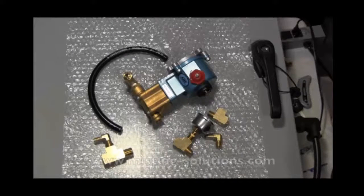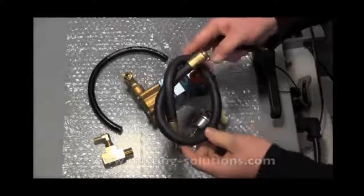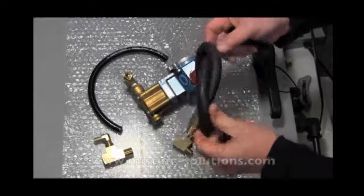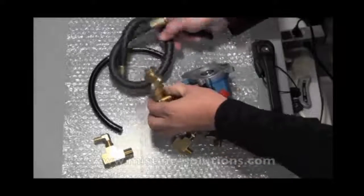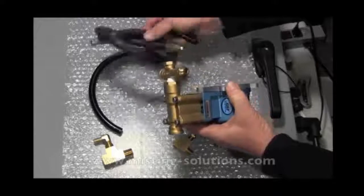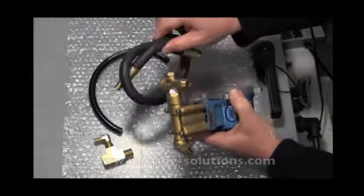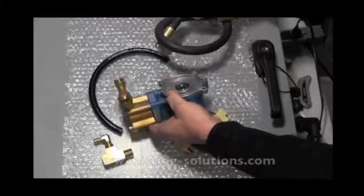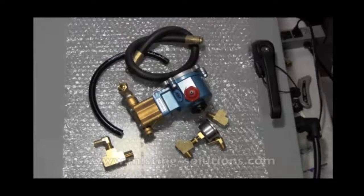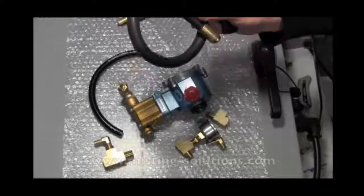One thing I missed in assembling this pump with a bypass gauge was the pulsation damper — I forgot it was in the box, and it's an important part of assembly. Pulsation dampers dampen the discharge out of the pump. Because this is a positive displacement pump with a piston inside, you get pulses, and those pulses are dampened by an expanding hose like this.